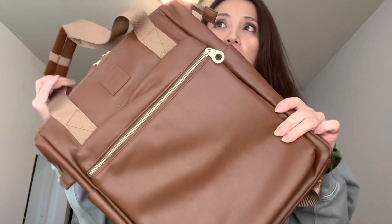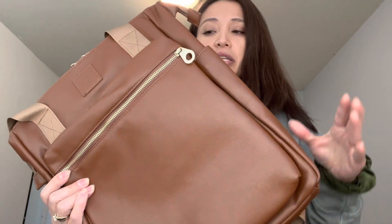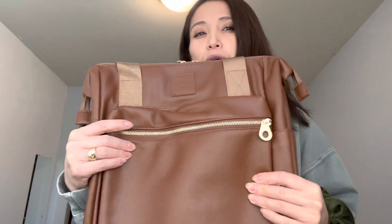I got it off of Amazon. I want to say it was under $25, so fairly inexpensive. Unlike the other ones, this is a pleather option — the other ones were nylon.